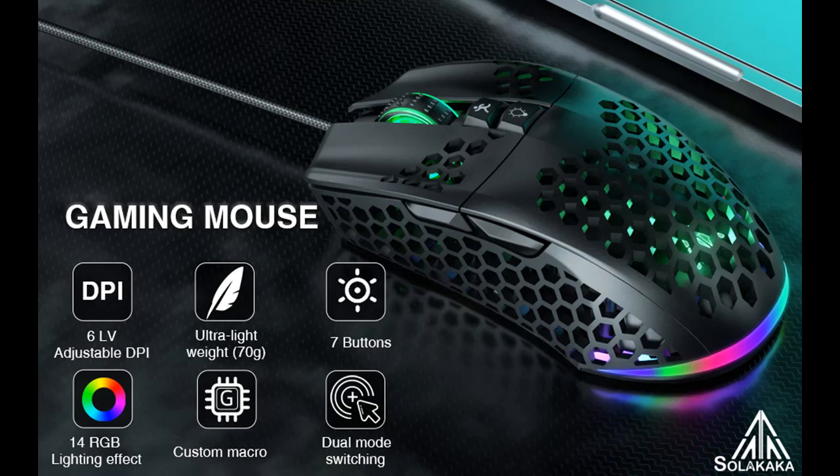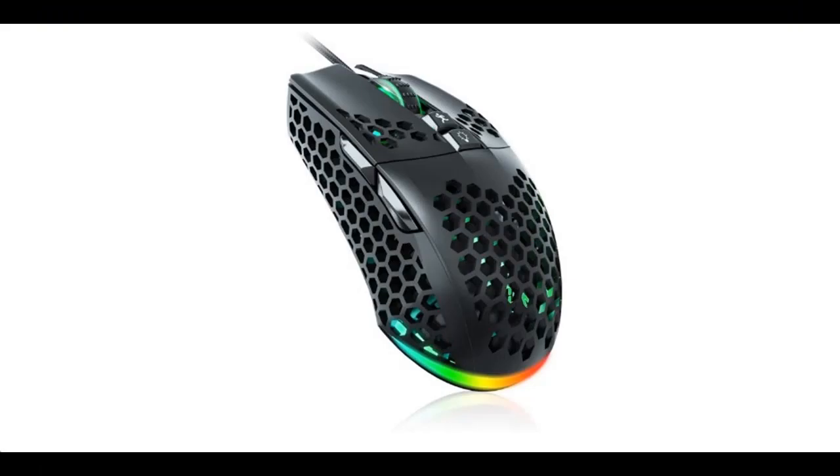Find or read reviews that people are talking about: the LAKAKA RGB wired gaming mouse with honeycomb shell, adjustable 12,800 DPI, 7 programmable buttons, lightweight gaming mice. Ergonomic computer mouse gaming for Windows, PC, Mac, and Laptop Gamer.